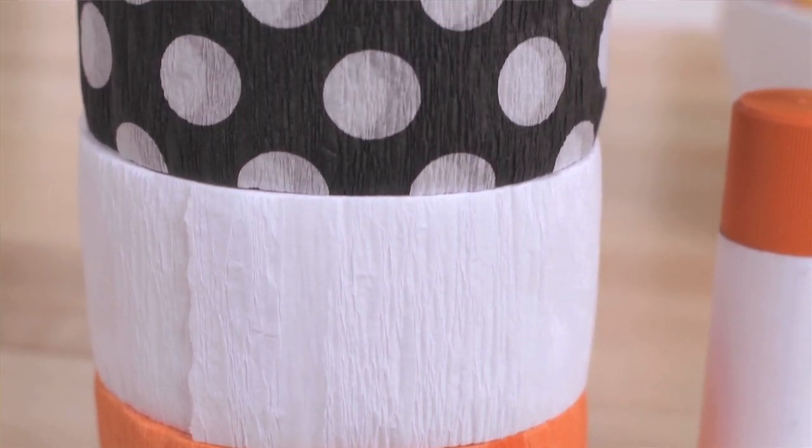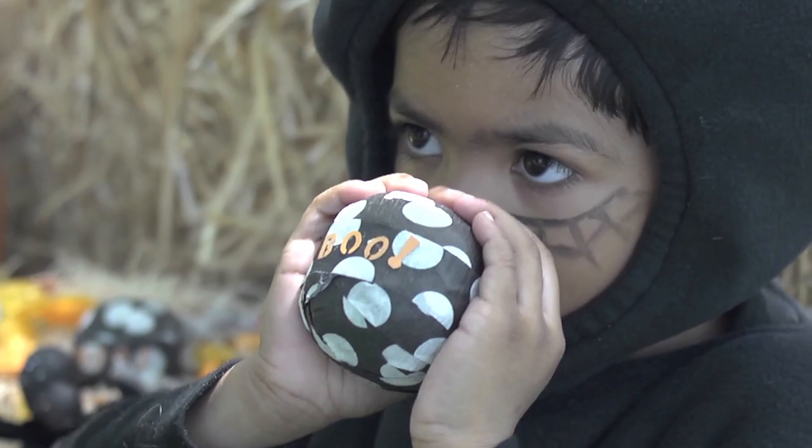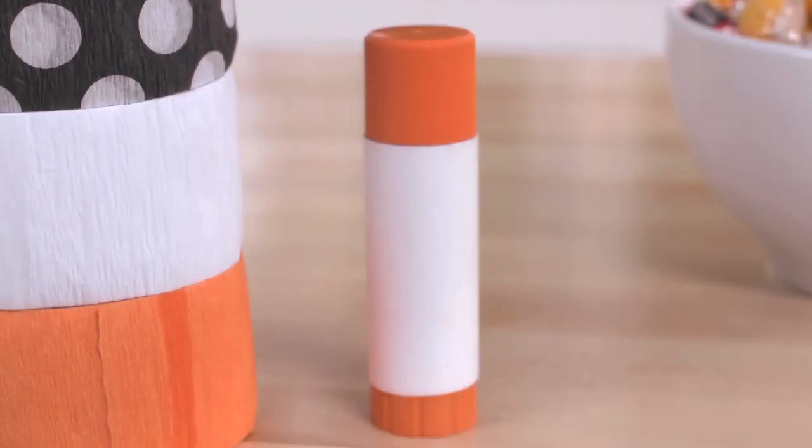To get started, you'll need some crepe paper streamers. We used orange for the pumpkins, white for the mummies, and black and white polka dot for the ones that say boo. You'll also need some black cardstock, a pair of scissors, and a glue stick.